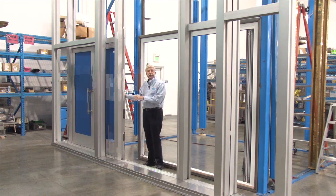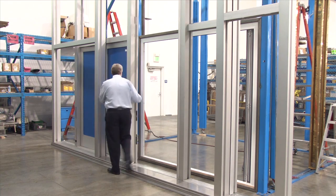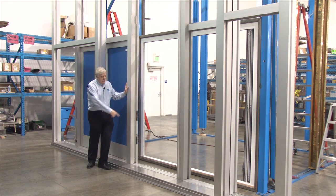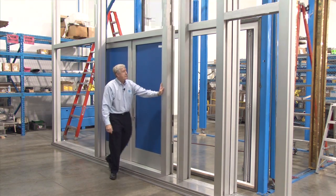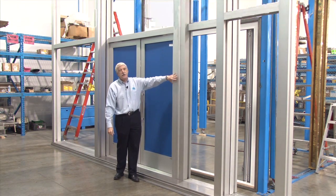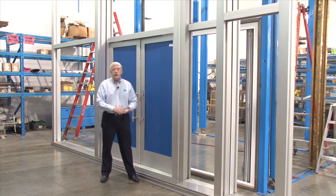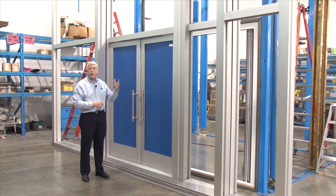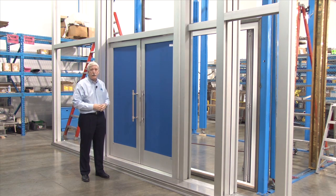This is a six foot wide bay by 14 feet high. We're sliding on four series of rollers on the bottom. This is an interlocking panel and on the other side that'll lock in place. You can set this up with a six foot wide, 14 foot high bay with double doors or it could be a fixed panel.